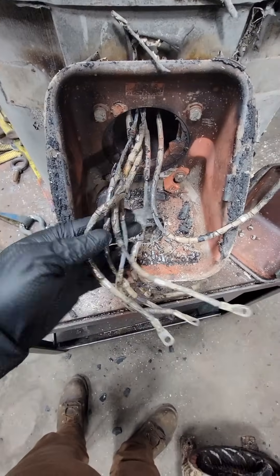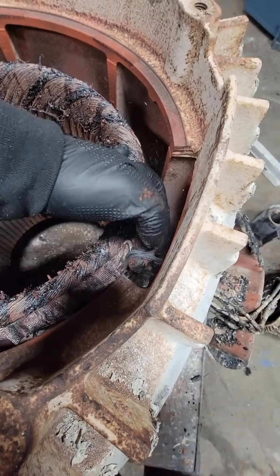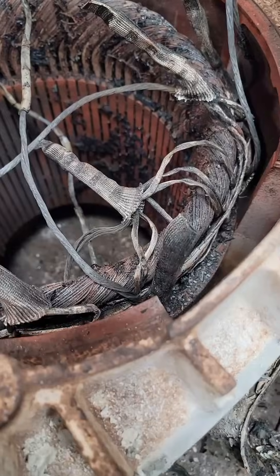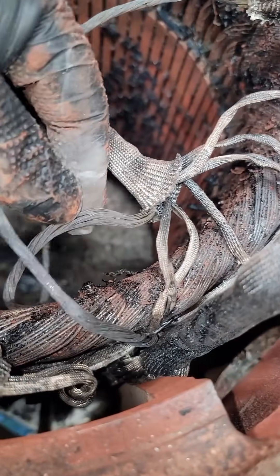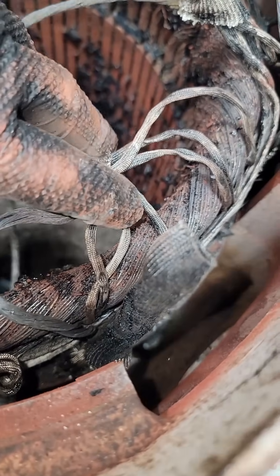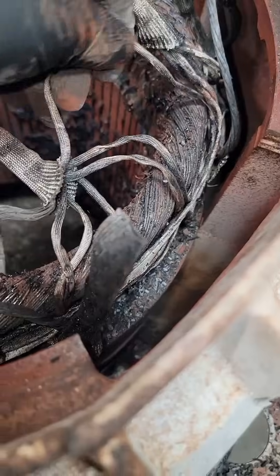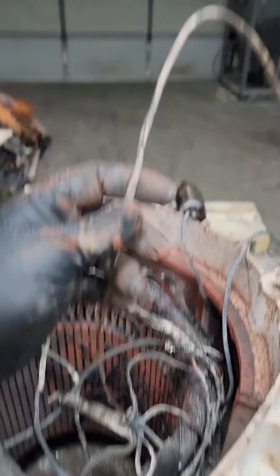This has six leads and a lot of people might look at this and just say it's probably a Y-start delta run, but one thing you can notice is that the leads are numbered one, two, three, seven, eight, and nine. We can see that our lead comes in here and it's connected to six coil ends. So this isn't actually a Y-delta connection at all — this is a six-delta part winding start connection.